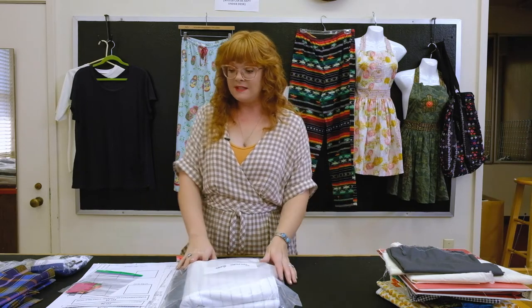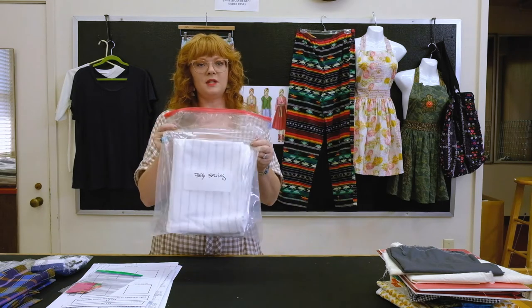This semester we're trying to be as resourceful as possible. We know it's hard to come up with materials right now, so we've put this kit together for you, and I'm just going to go through everything that's in it.